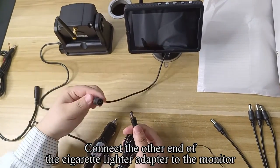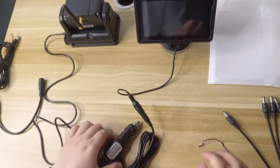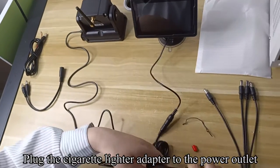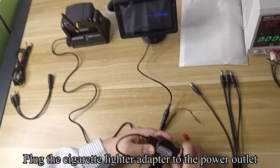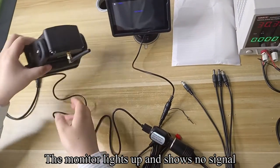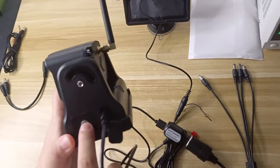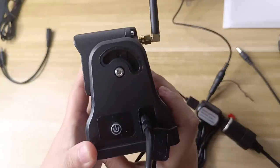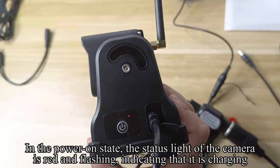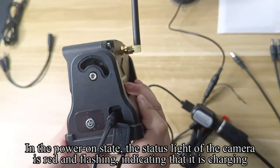Connect the other end of the cigarette lighter adapter to the monitor. Plug the cigarette lighter adapter into the power outlet. The monitor lights up and shows no signal. Press the power button of the camera to turn on. In the power on state, the status light of the camera is red and flashing, indicating that it is charging.